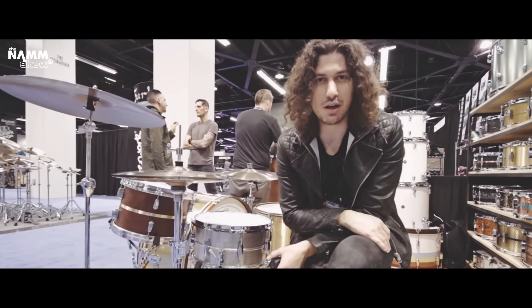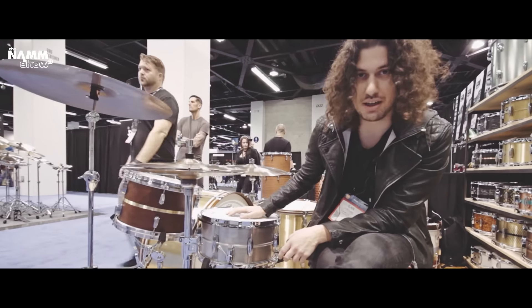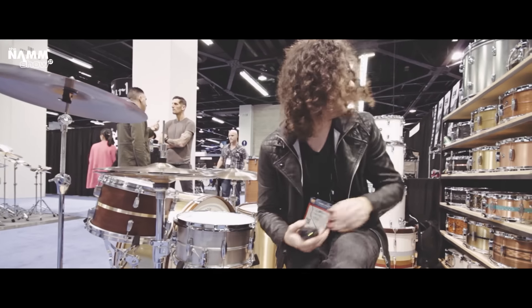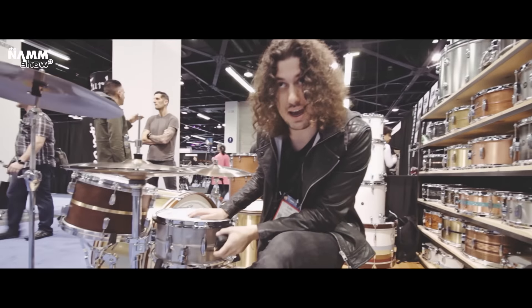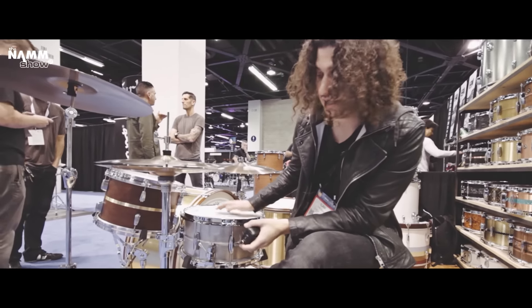Hey, this is Alain Rubin with Q-Drumco and today we're looking at the latest we have to offer, which is the 7x14 Gentleman Series Aluminum. You may have seen the copper version, maybe a brass version, but this is the latest and it's literally shipping to the UK as we speak.